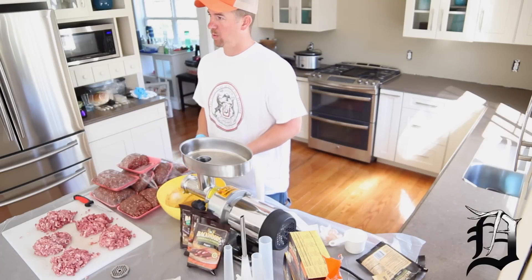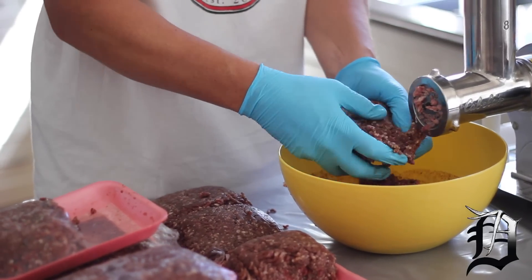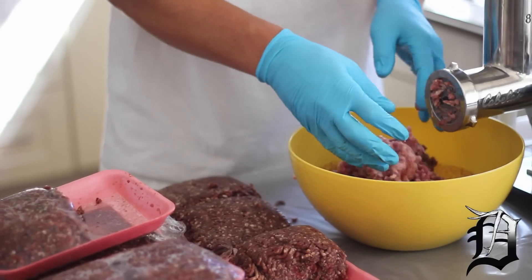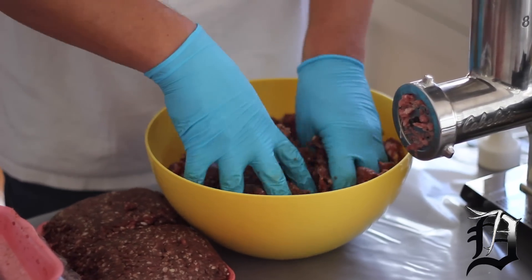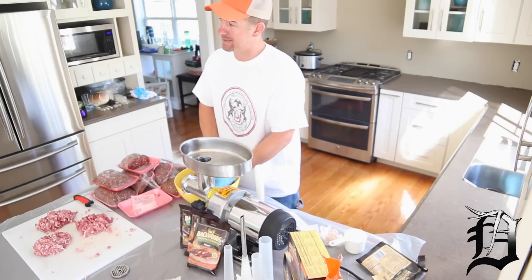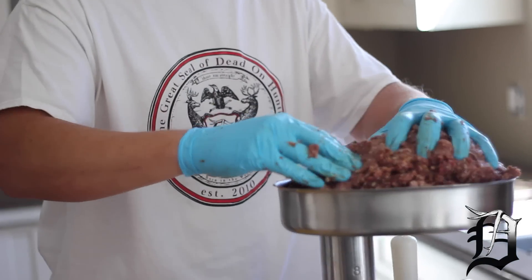What we're going to do is take our five pounds of venison and put it in here, then take two pounds of the pork shoulder, put it in here, and mix it all up. People don't realize how much you can do with venison. We want to mix it up real good until it's almost got a tacky consistency. Then we're going to run it through the grinder one more time just to make sure it mixes up real well.